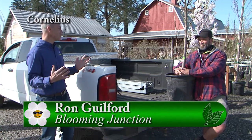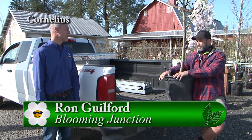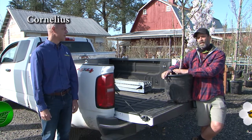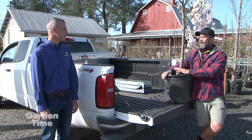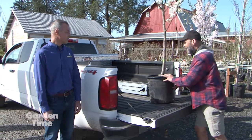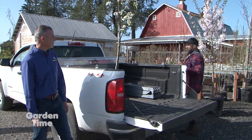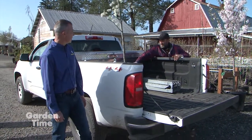Our tip of the week comes from Ron out at Blooming Junction. Ron, we just purchased a tree — how do we get it home safely? Well, assuming you bought a large tree and brought a truck, what you want to make sure is that you put the pot towards the cab of your truck, like so.